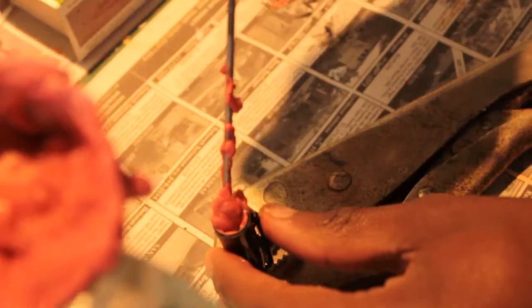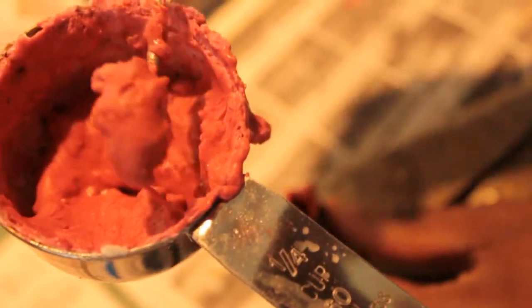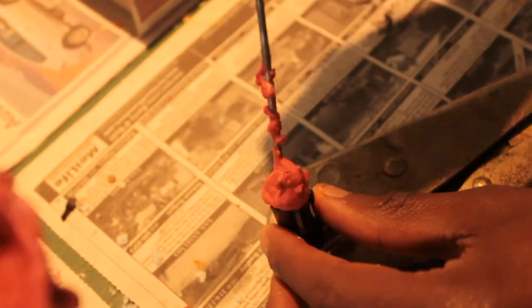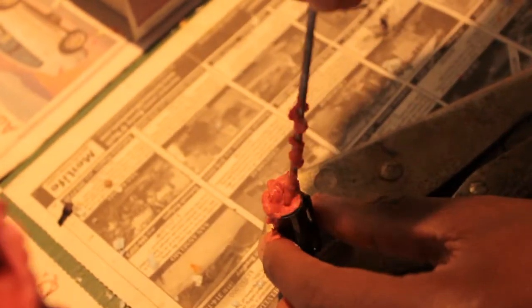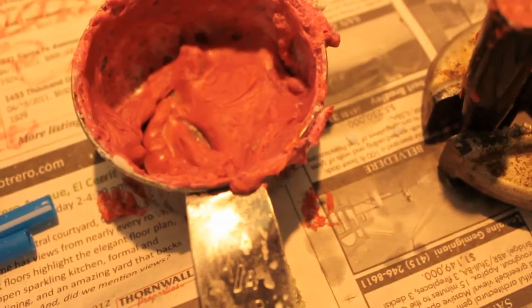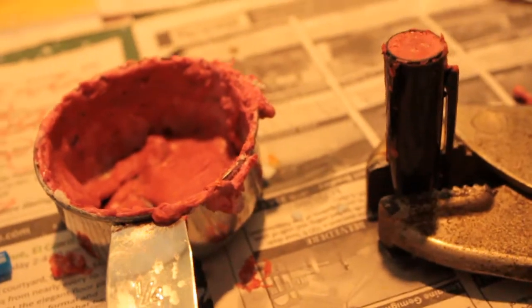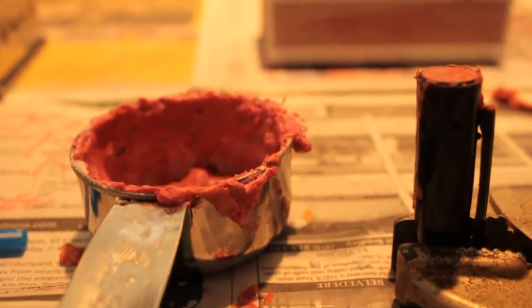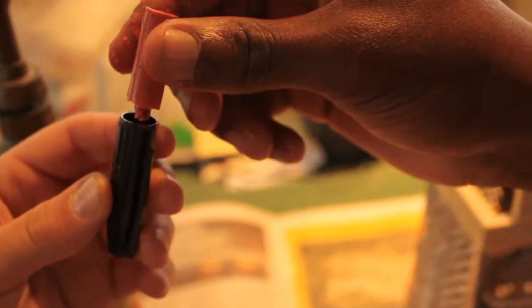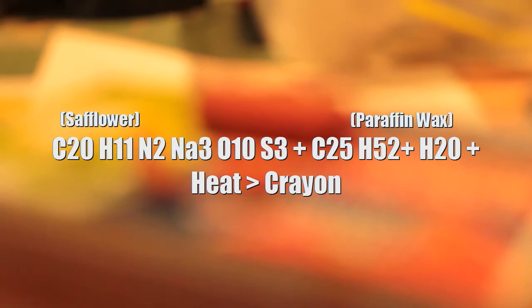Next, we carefully place the mixture into a sharpie cap. We then let the mixture dry for about 30 minutes. We then make a small hole in the bottom of the sharpie cap with the screwdriver, pushing the crayon out. This is the chemical equation for the crayon.